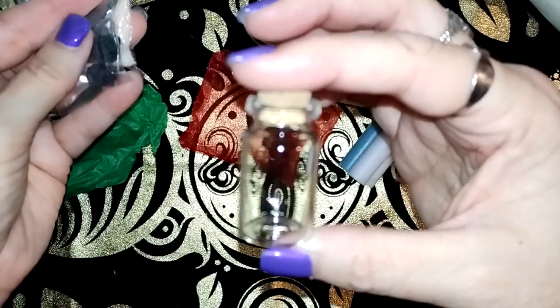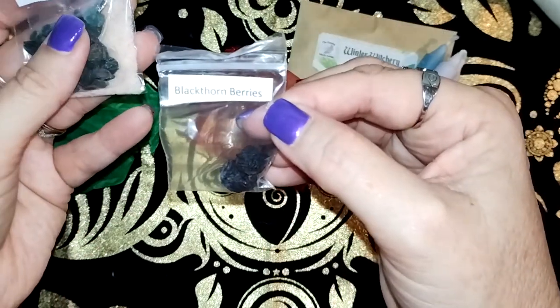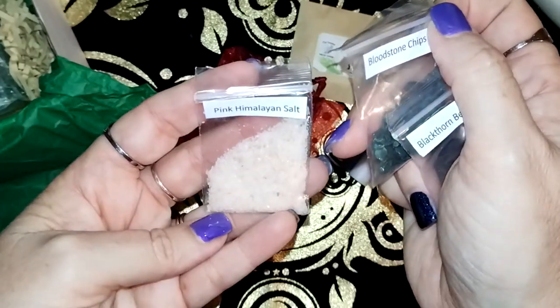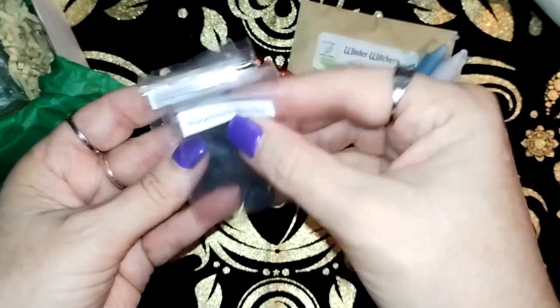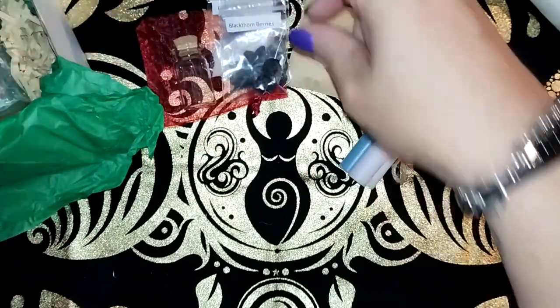We have what looks like a little kit. So we have a little jar with some blackthorn berries, bloodstone chips and pink Himalayan salt. So that will be a little kit.